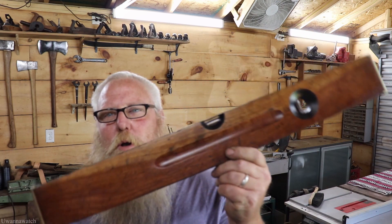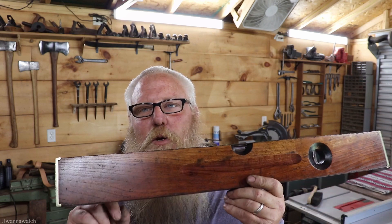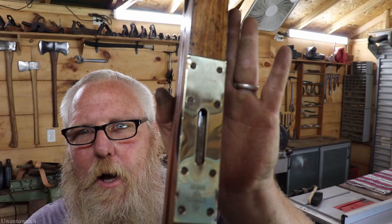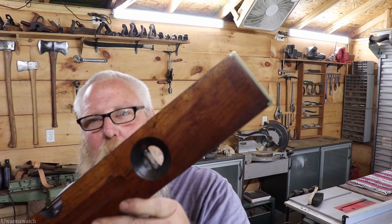Alrighty guys, we are all done with this one. This is the Stanley Sweetheart number three. We left all the character we could in this — we sanded it, we stained it, we threw a beautiful shellac finish on it, and we cleaned up all the brass. I think it came out totally fantastic. I am quite happy with this and I hope you guys are too. Like always, stay safe, be safe — we'll see you next week with another video.